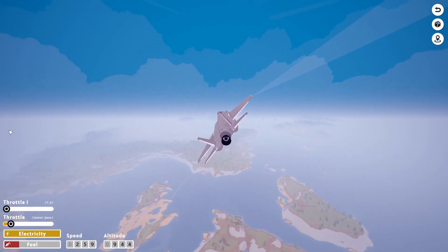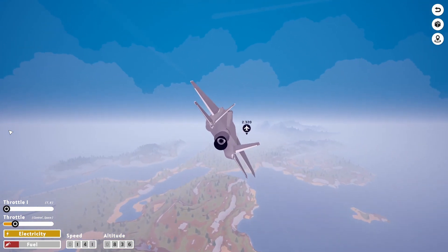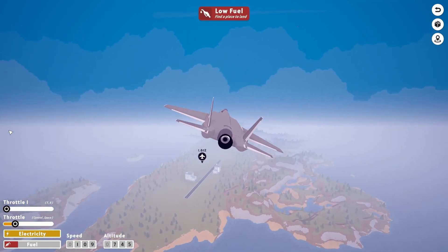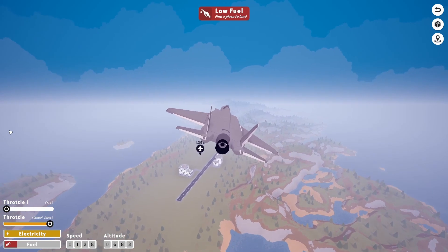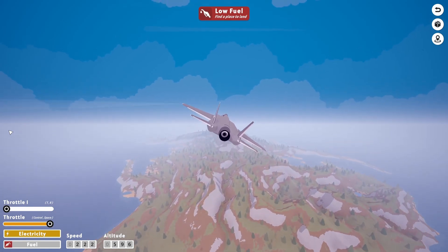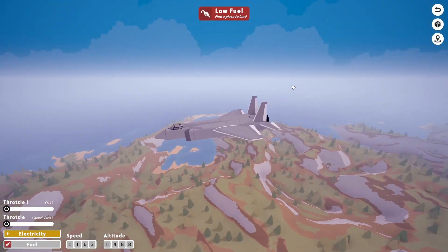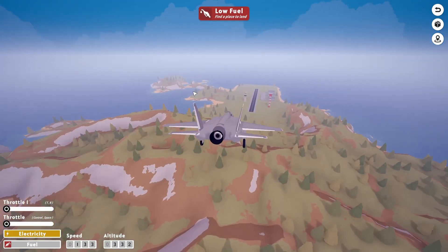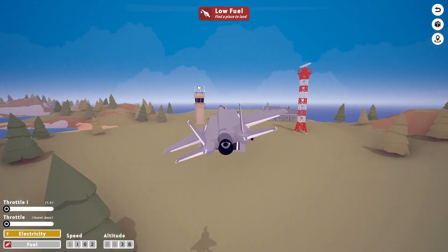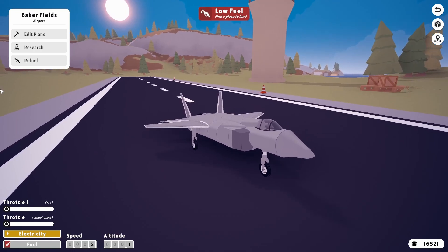Let's try and land this thing now. We'll see if she lands or not. We're about out of fuel, so we better make it to the runway. It kind of looks like an F-35. Gear down. Here we go. Landing.